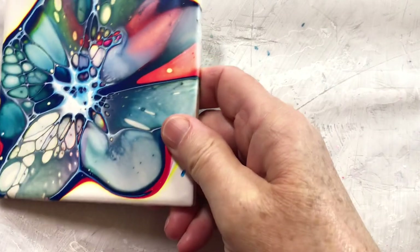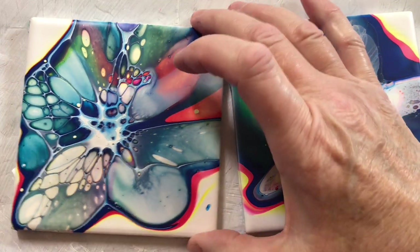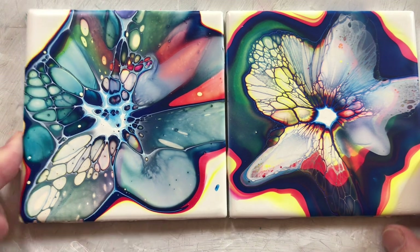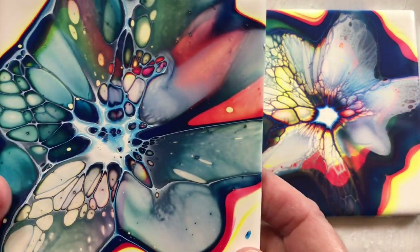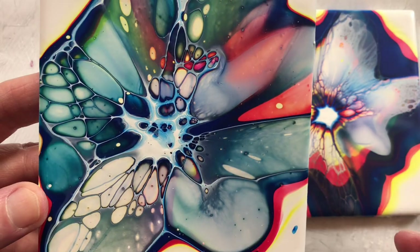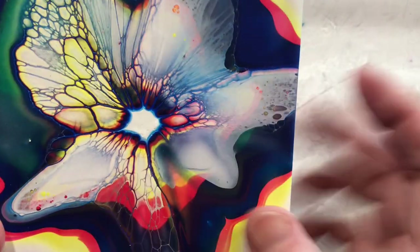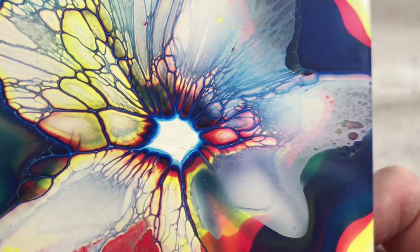This one is paint, Gesso, and water — I added paint to the Gesso and water cell activator. Looks pretty good: cells and a little bit of lacing. This one looks really nice too. There's a big space in the middle but that's okay. A little bit of cells here — it's hard to see because it's dark — and then some lacing. It's nice.